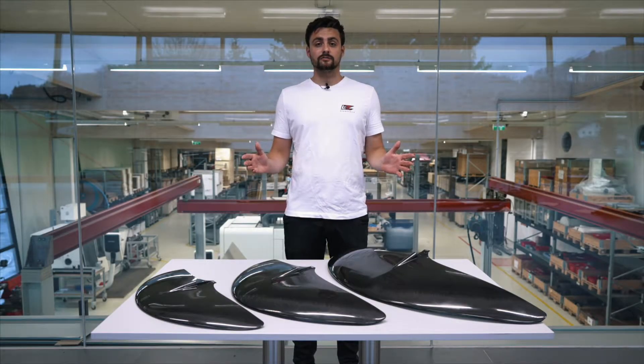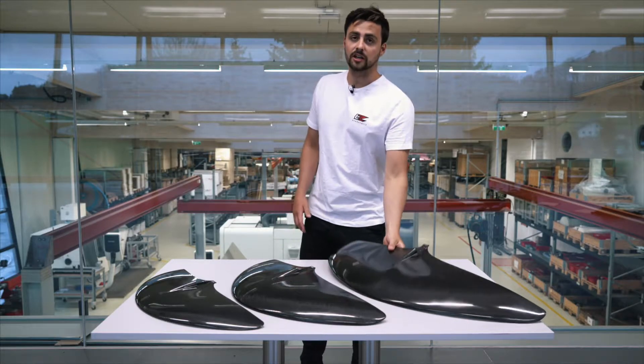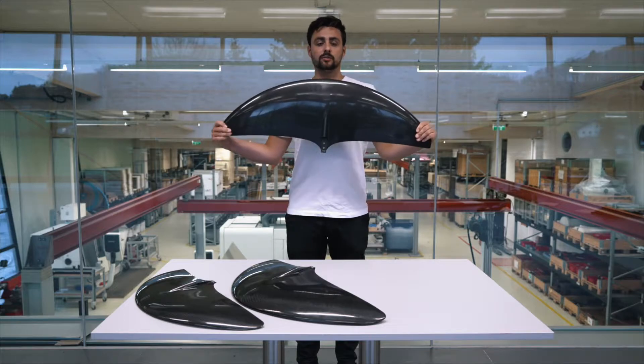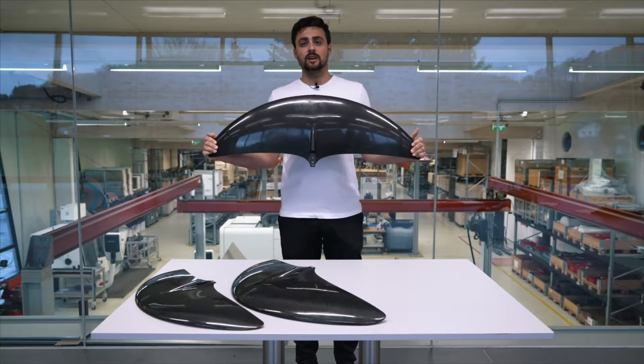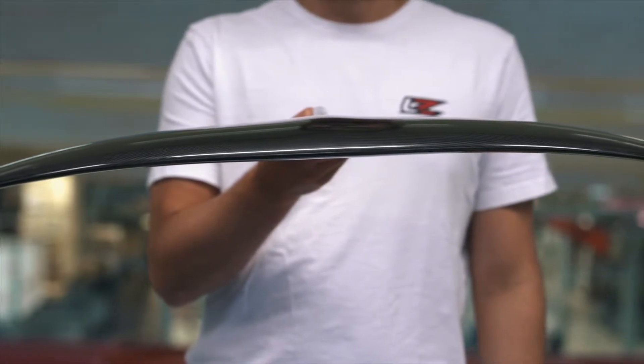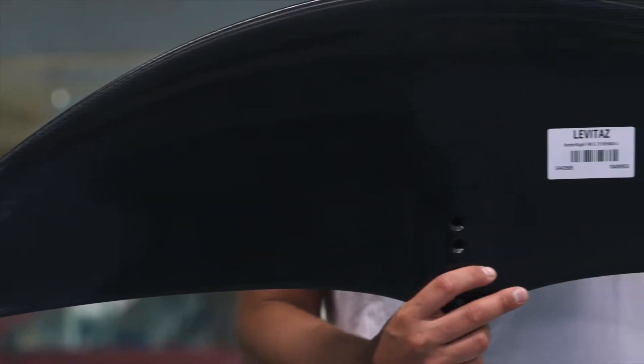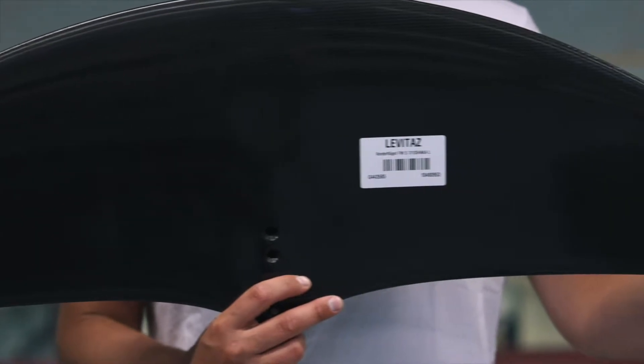This is the Chaka series and this is the Chaka L 2000. It is the biggest wing in the series and has an aspect ratio of 4.5 with a surface area of 2,000 square centimeters and a span of 95 centimeters.